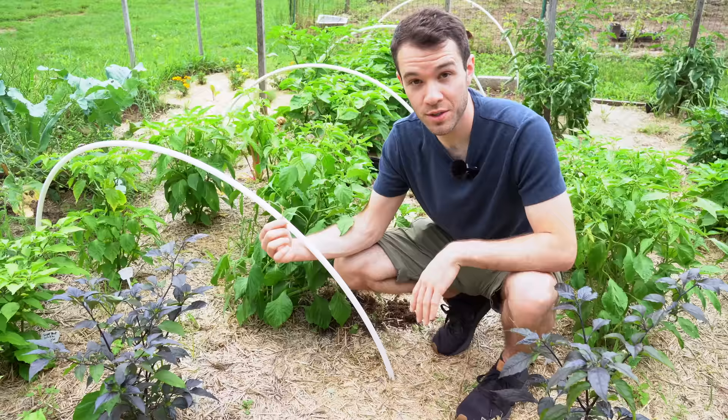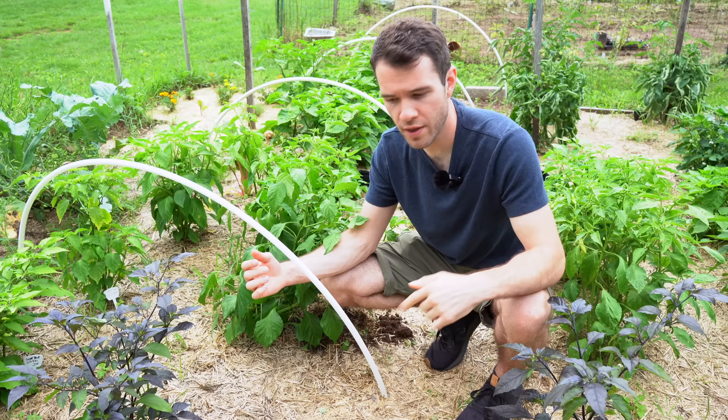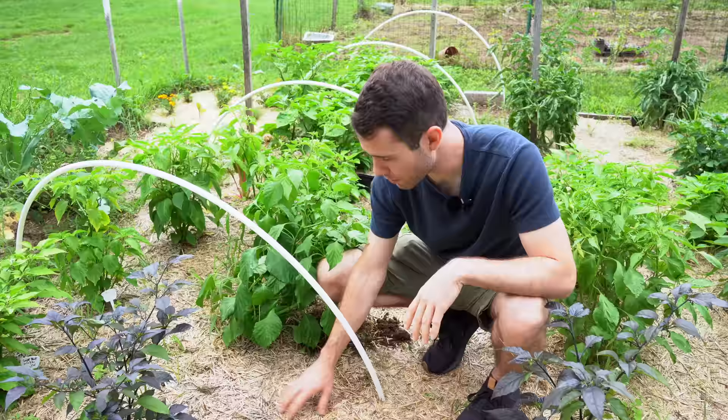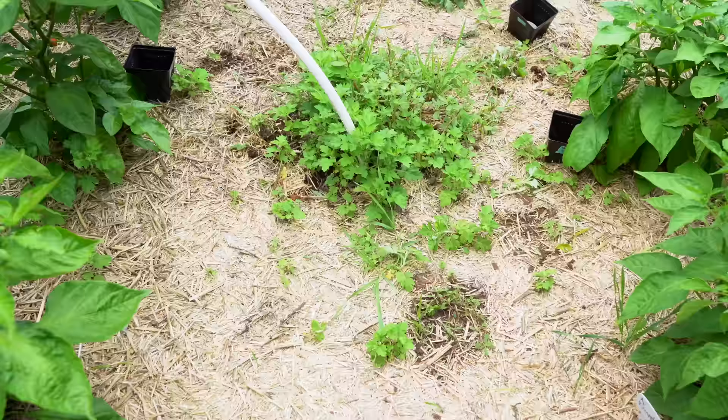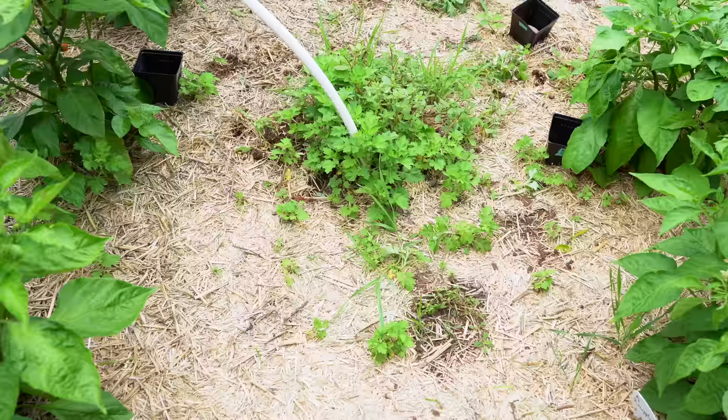We've gotten a lot of rain recently and it's sort of matted the mulch down into a really nice protective barrier. There are some stubborn weeds — I think we had some seeds in the straw we bought. We also have mugwort in this plot. We tried to get rid of it, but the way it roots makes it very hard to suppress. If you look over here where we didn't get covered with mulch, that's what happens if you don't have some sort of weed barrier.